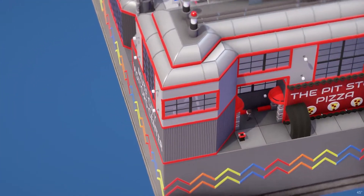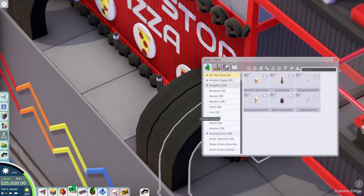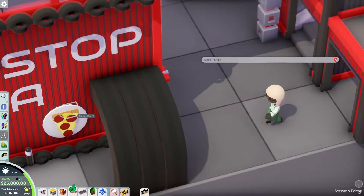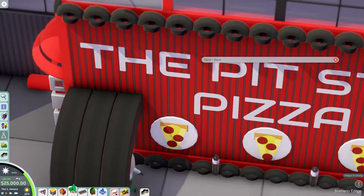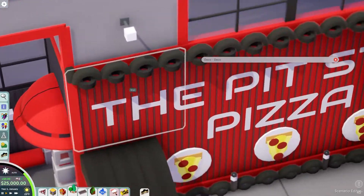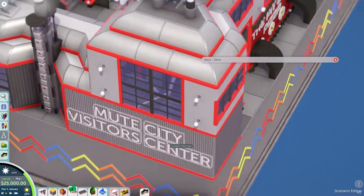Let's start over here. We've got the Mute City Visitor's Center and the Pit Stop Pizza. There are these really cool arches using the hedges — a hedge archway — that's really nicely done. Also using the custom text sign with a triangle and borders. I think this entire build was using vanilla as well, which is quite impressive. I really like how you used a tire border, especially for this trim up here. And I like these adventure pillars — very industrial looking.